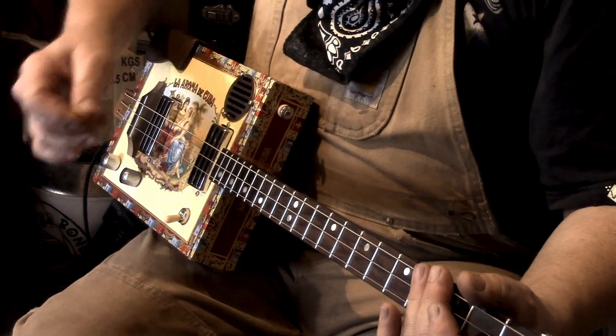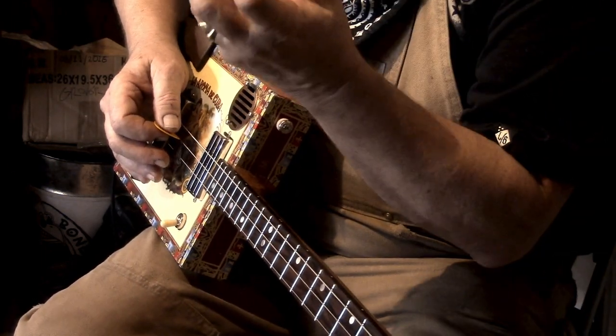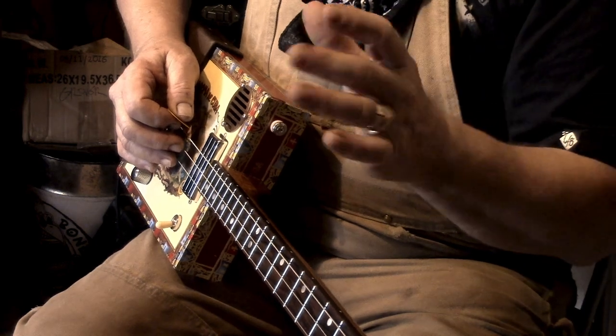On that downstroke, I'm choking the strings off on the bass to get much more of the rhythm. Bear in mind we're doing this solo — normally there would be another bass part and possibly another guitar part.